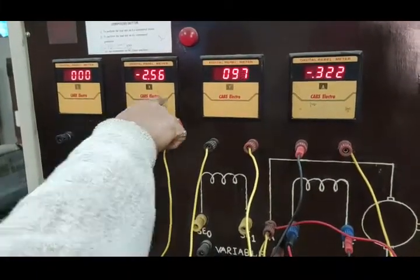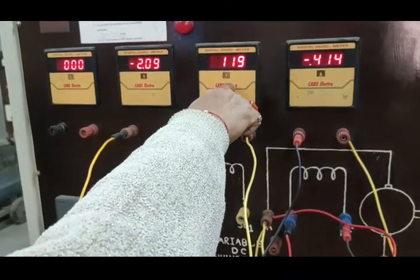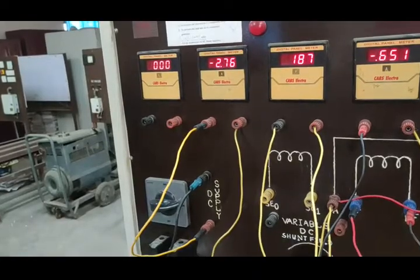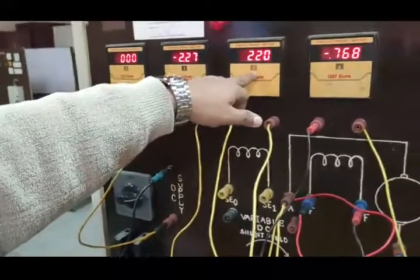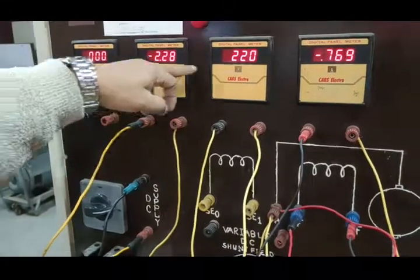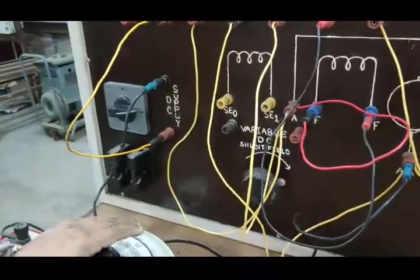Now the current increases, field current also increases, and the speed of the motor also increases. As per the ratings of the motor, we can apply up to 220 volts. Now this is our rated applied voltage, and this is the rated no-load current — the total current drawn by the motor — and this is the field current drawn by the field circuit.